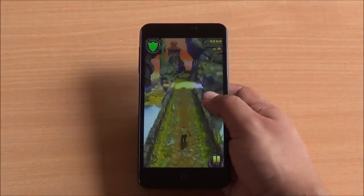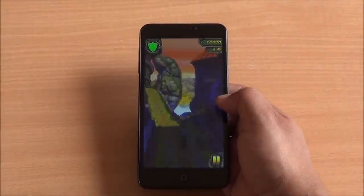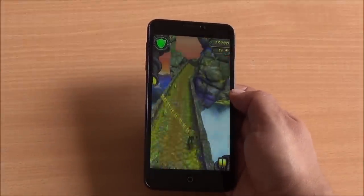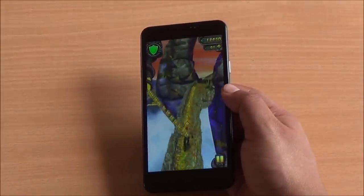Now we are playing Temple Run 2. The color saturation levels of this display are a bit off — it tends to show greener colors a bit more brightly and there is a slight bluish tint to it as well. The color profile is definitely not up to mark.